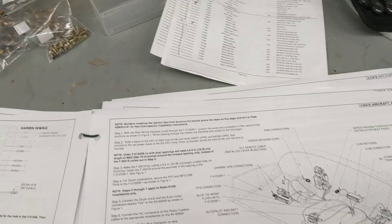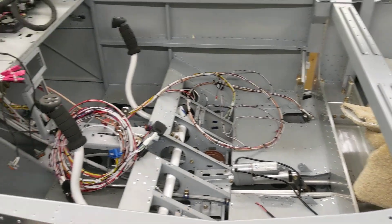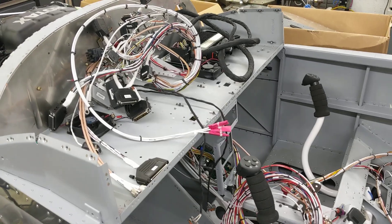So yeah, we're getting there. There's a bit of a rat's nest at the moment, and hopefully in a couple of hours we'll have something that looks a bit more like a properly wired up aeroplane.